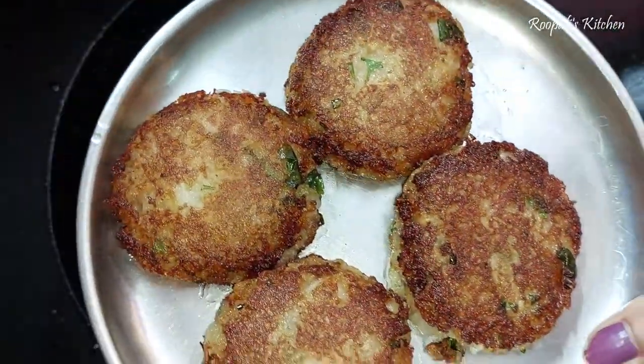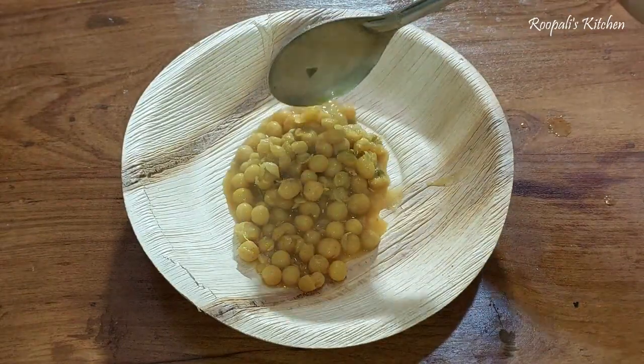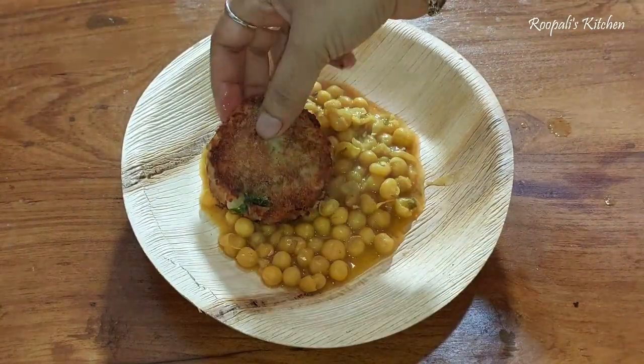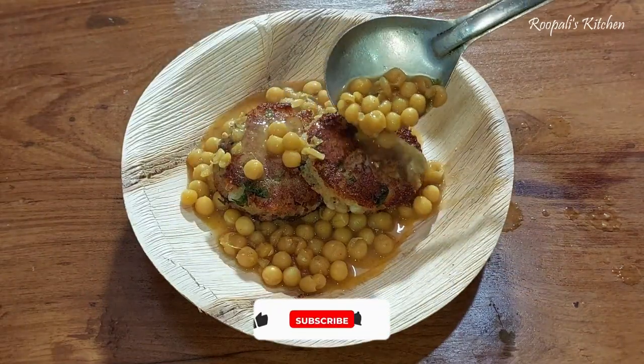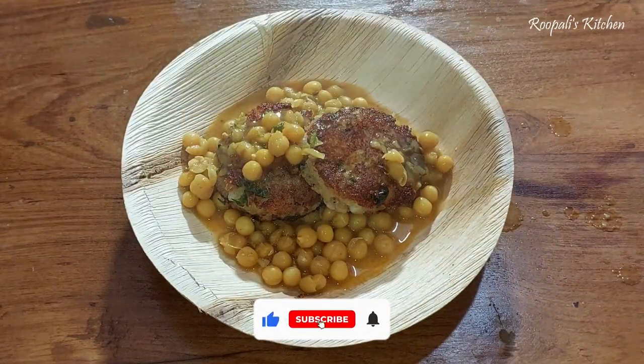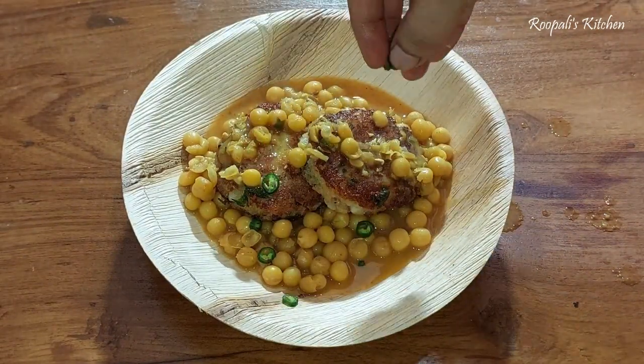Now we have made our ragda. We will put the ragda on the plate with the tikis. We are putting the mix on top. Here we are ready with the ragda patice on the plate. It is very easy to make.